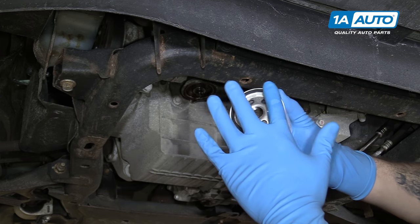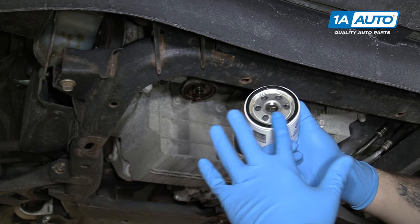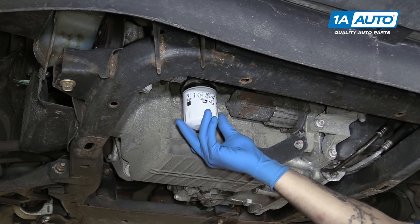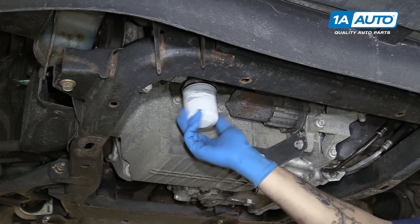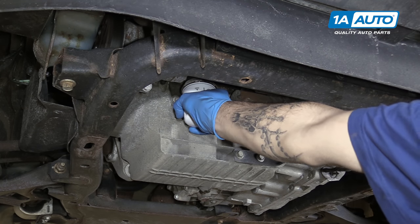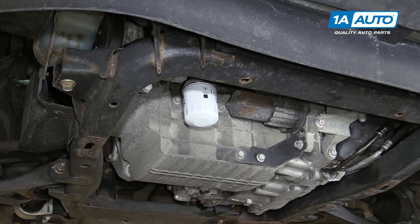With some clean oil on your finger, go ahead and lubricate the gasket for your new oil filter. Reinstall it onto the filter spindle. Get it as tight as you can by hand — there's no need to put the strap wrench or anything else on there to get it tight. Make sure it's not leaking once we fill it with oil and start the vehicle.